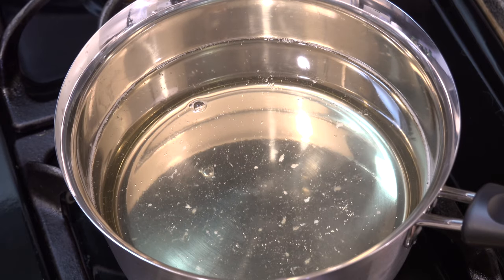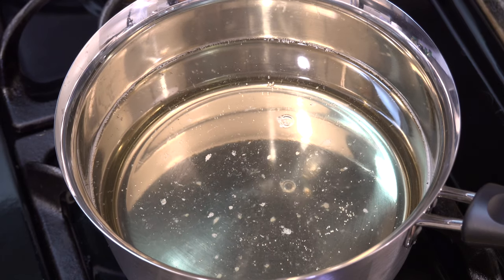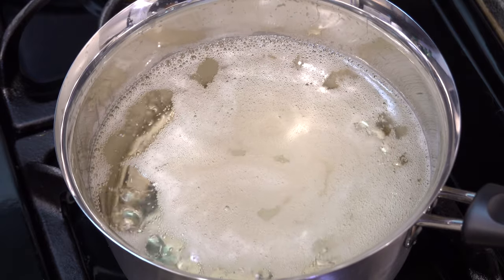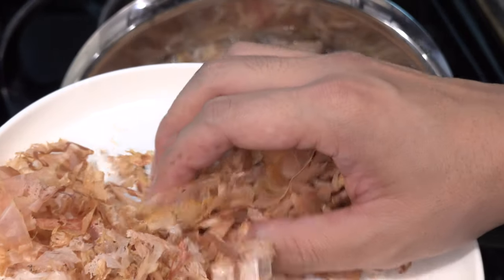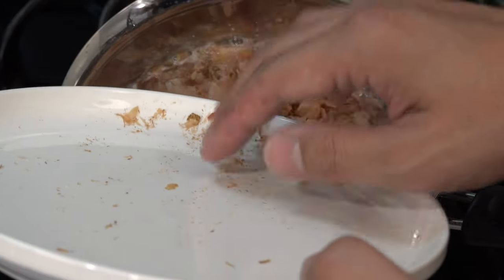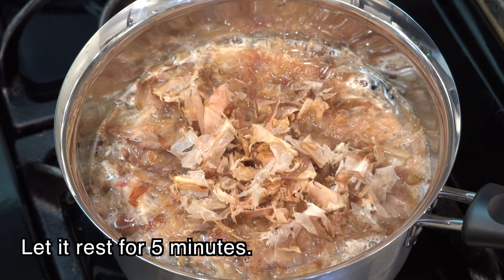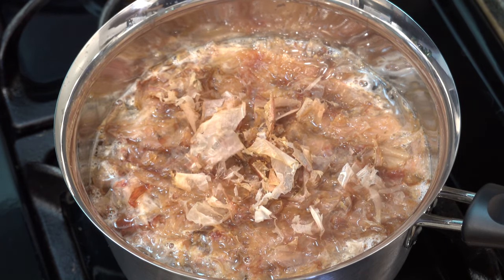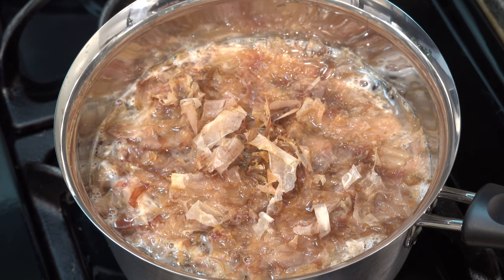Now please turn up the heat and bring it to a boil — you can make high heat this time. Once it starts boiling, turn off the heat. Then add 20 grams of bonito flakes into the pot and leave it for 5 minutes at this state. At this point, please don't touch the bonito flakes. If you touch them, unnecessary flavor comes out. So just let them sink by themselves.